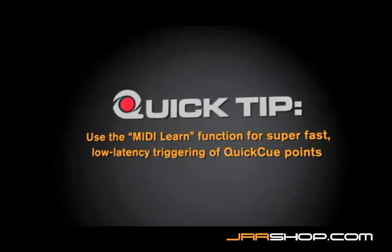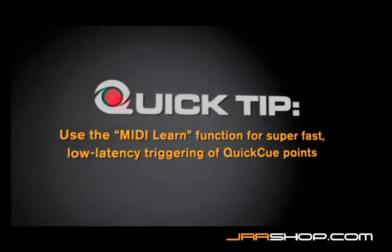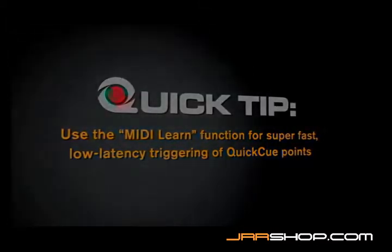We would recommend using a MIDI controller for this kind of thing, because a MIDI controller is faster and has lower latency than using the computer keyboard. So if you want to do anything very rhythmically accurate, use an exponent or something like the trigger finger to control your quick cues.